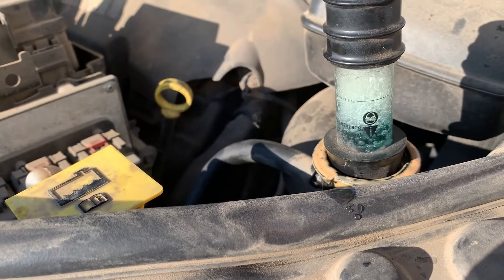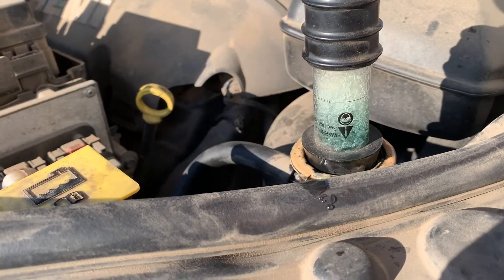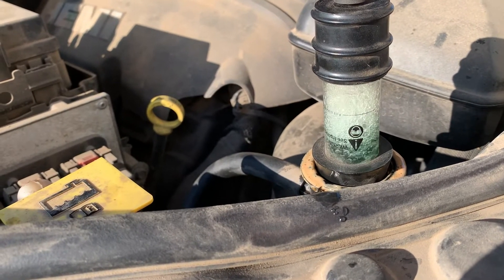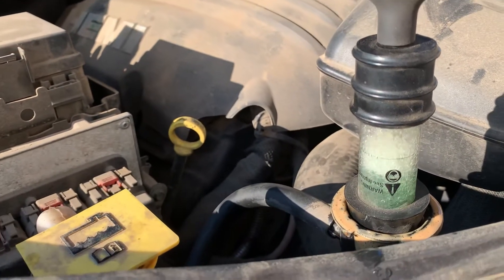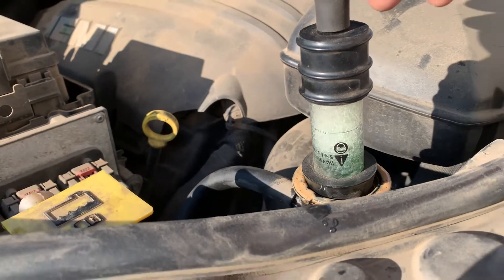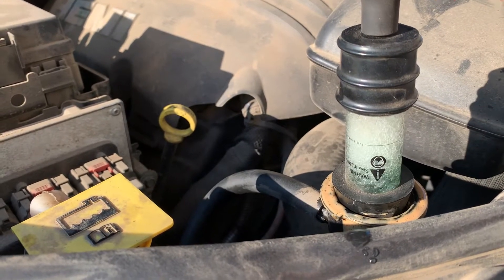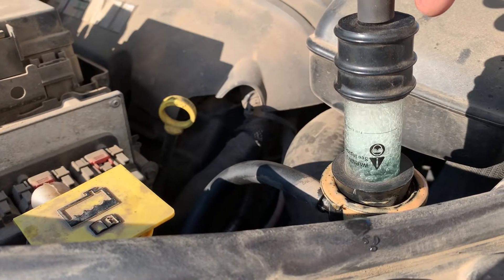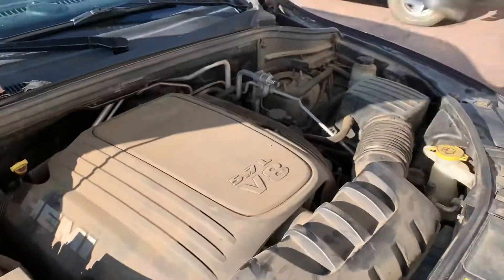And if there is a problem, it's going to change from blue to yellow, indicating — and it's already doing it — that we have exhaust gases present in there. That's not what we want. That means we've got oil in there and we've got exhaust gases, which tells us we either have a blown head gasket or a cracked head or other major internal issues with the engine.